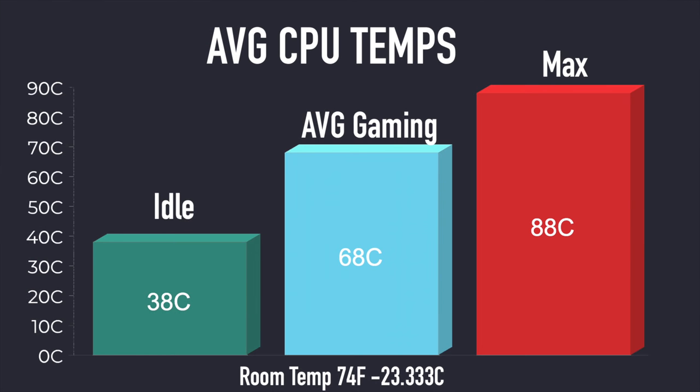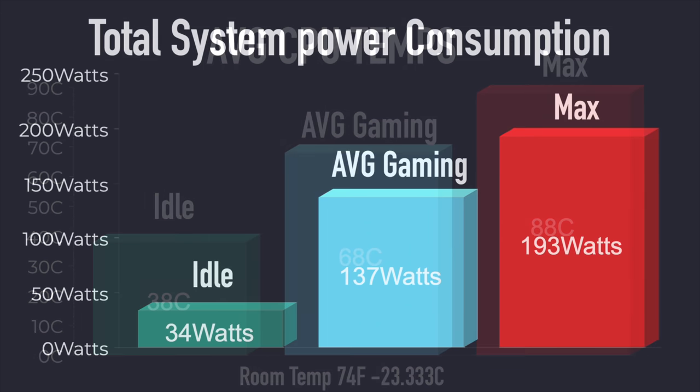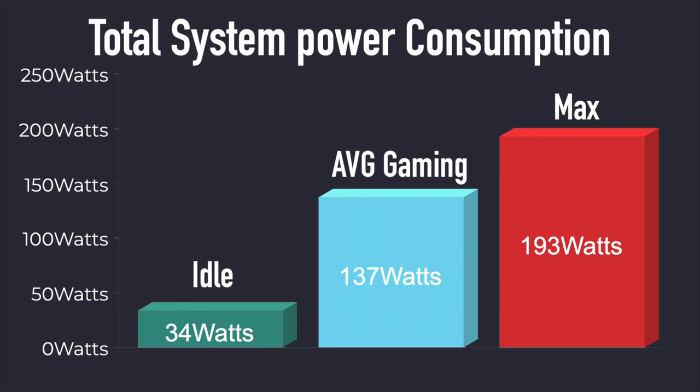Checking out average CPU temps at idle, we're around 38 degrees Celsius. Average gaming is 68, and the maximum I could get this to hit was 88 — that's where it's set at the thermal throttle — and that was with Cinebench R23. About 8 minutes into it, it did thermal throttle. Total power consumption from the wall: at idle we're around 34 watts, while gaming it pulls around 137, and the maximum pulling all six cores, 12 threads, and that GTX 1660 was 193 watts.